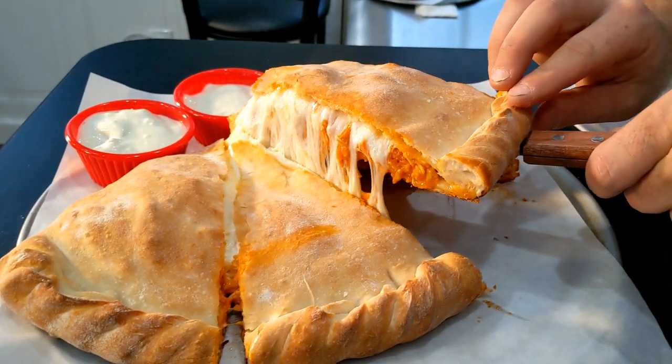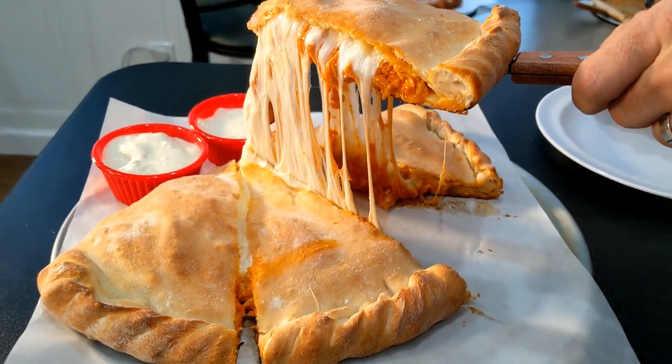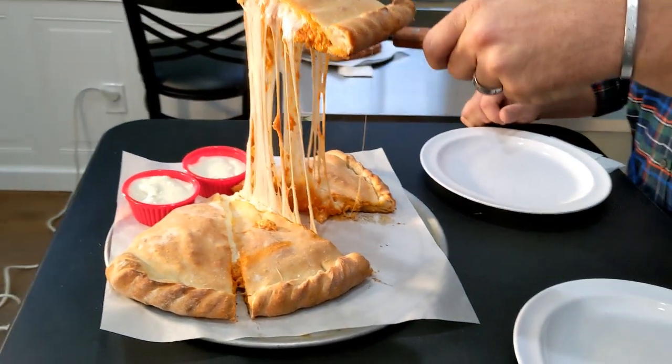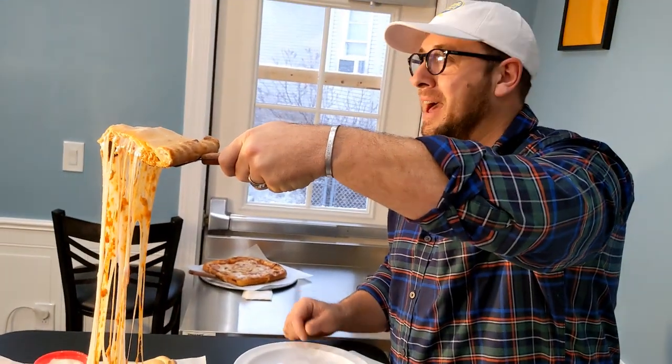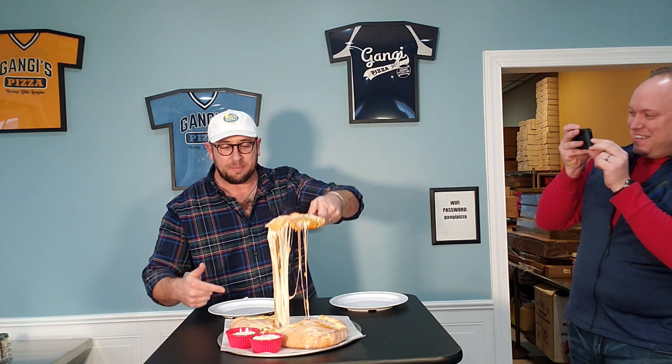They said you have to dip this in blue cheese. Got to do it. I've got the phone here because I don't want to miss this cheese pull because it looks ridiculous, so let's get right in there. Oh wow, look at this — this is amazing. Check that out, just for that, come in and grab it.